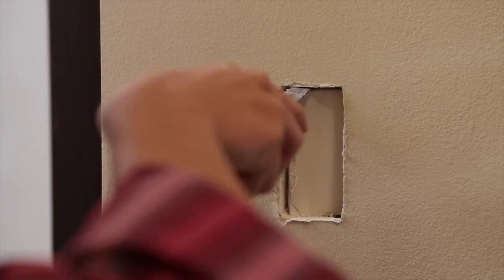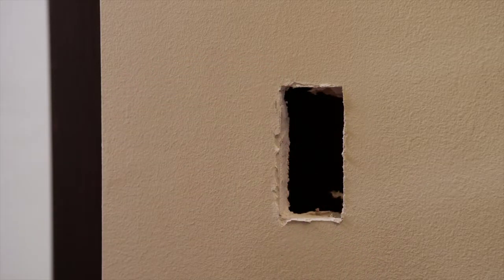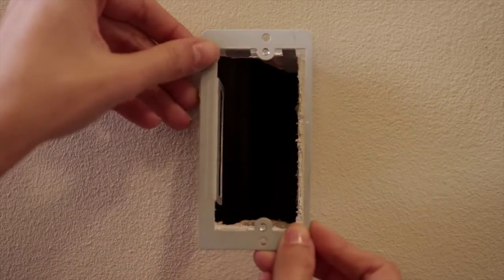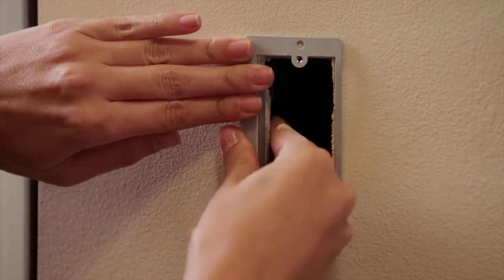Use a drywall saw or similar device to cut the drywall along the traced outline. Insert the bracket into the opening and carefully bend each bracket tab 90 degrees behind the drywall to ensure a tight, secure fit.